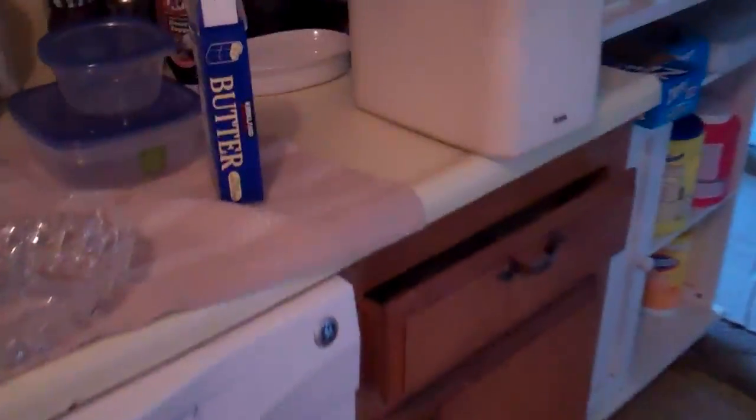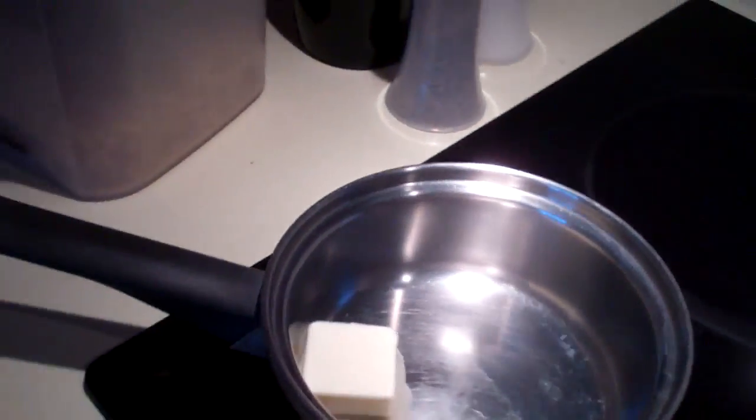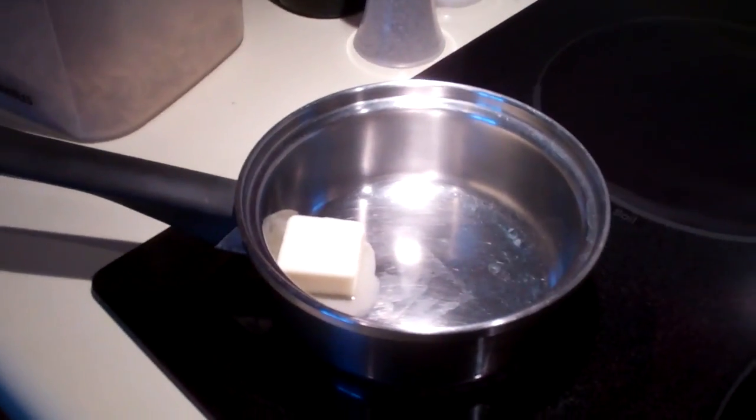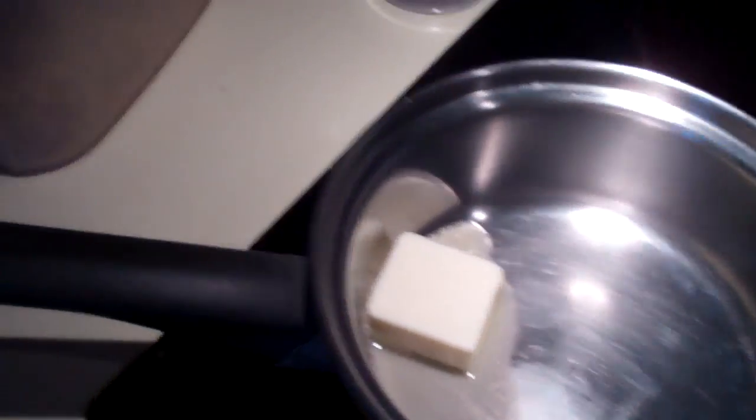I'm gonna use some butter, and then when that melts, I'll mix in some flour, because that'll make it kind of thick for a sauce. Then salt and pepper, maybe Italian seasoning to spice it up a little bit. I'm gonna add some milk to make it more creamy, and then a bunch of cheese and mix it all together. Hopefully it makes a pretty good sauce. Then I'm gonna cook some noodles and put the cheese sauce on it — basically making my own macaroni and cheese. But it's not macaroni, it's just noodles, so it's noodles and cheese sauce.